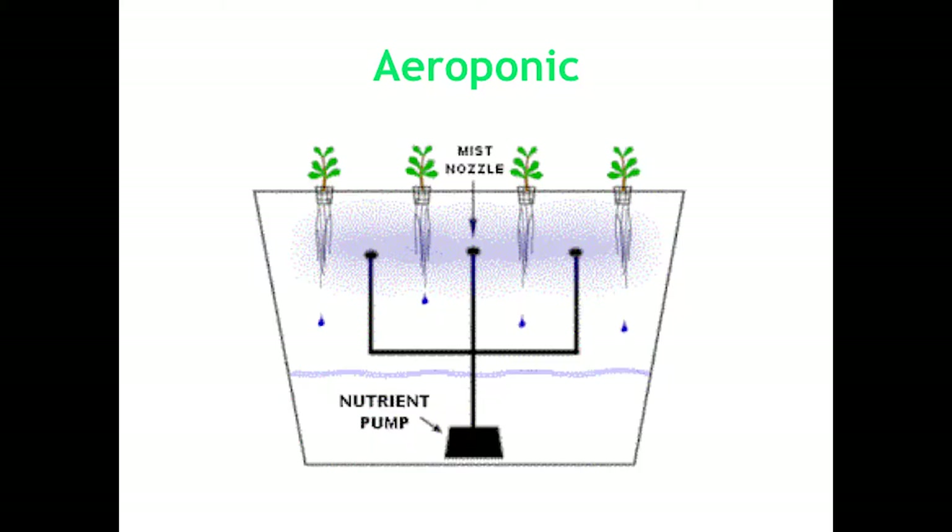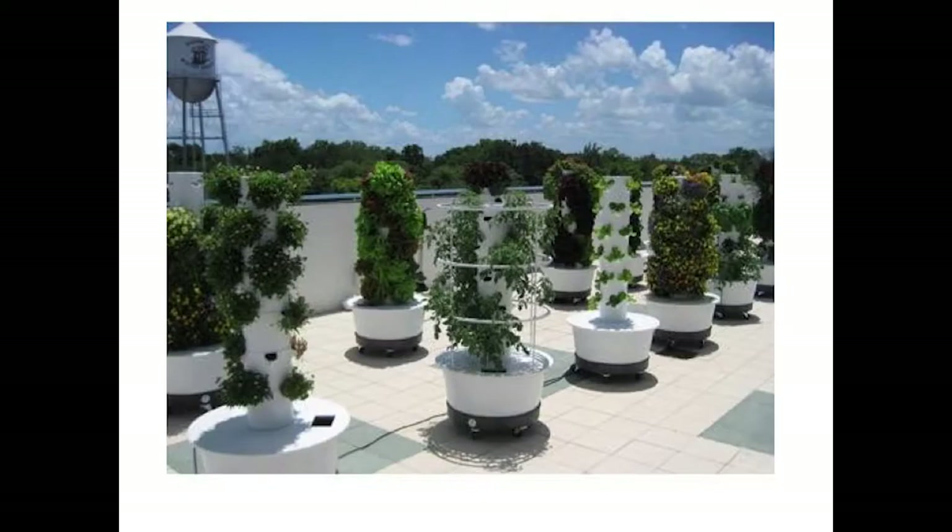Aeroponics is kind of the same thing except they use a spray. They break down the water into a fine mist and it actually just sprays on the roots. There are a lot of towers. Epcot — you'll see this system over at Disney.